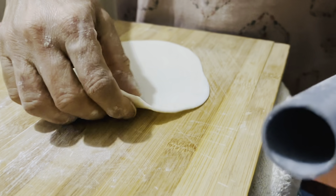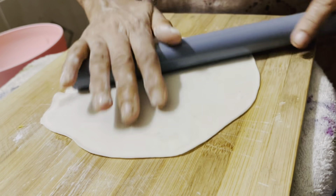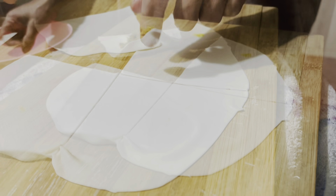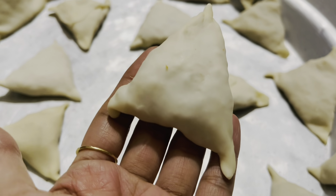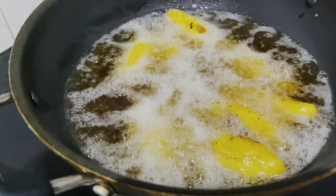Next is the Samosa. Now we cut it and put it in the filling for the Samosa — the filling is already done. Put it in round shape and cut it, then put it in a triangle shape.